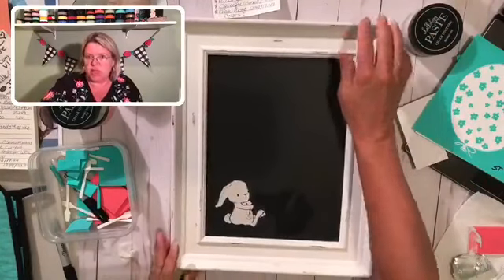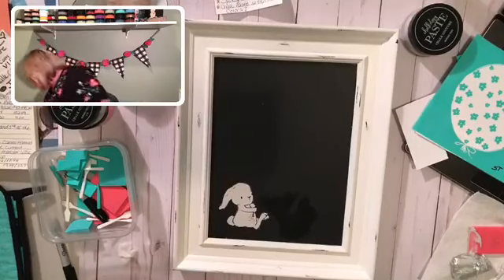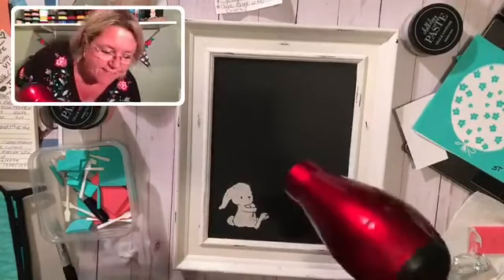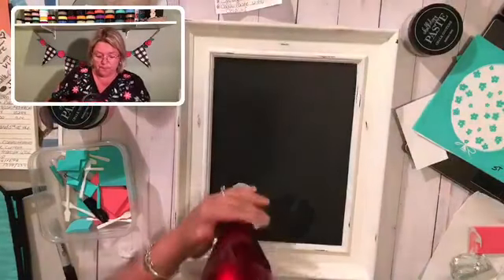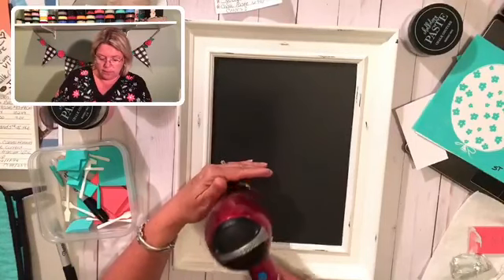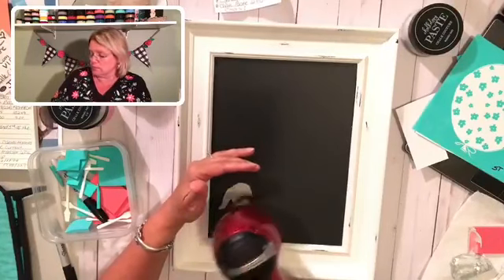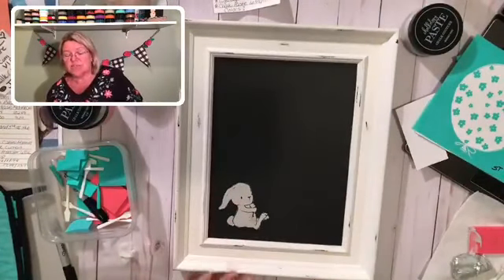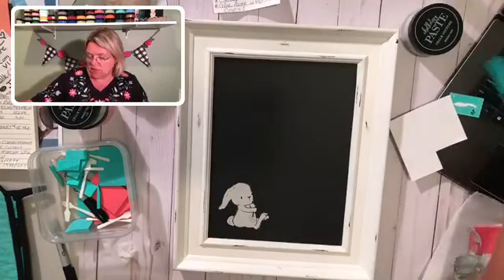Hello there — if you are just joining us, be sure to say hello. We are using an adorable transfer called Build-A-Bunny and we're showing you that it is not just for Easter. I'm going to dry this quickly with my hair dryer so we can move along to the next step. That dries really, really quickly.